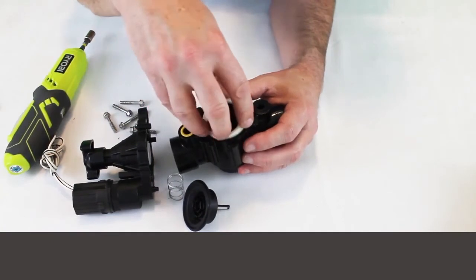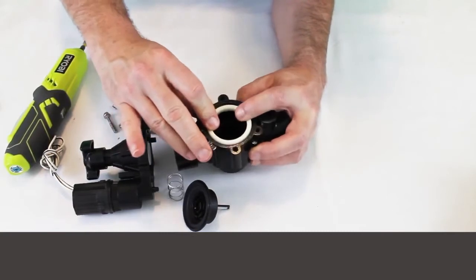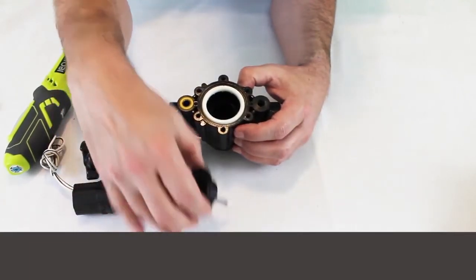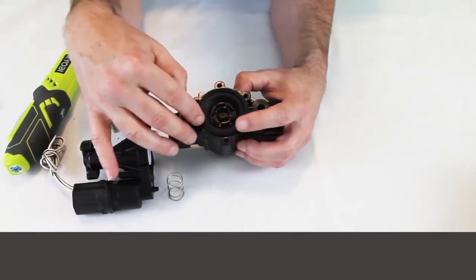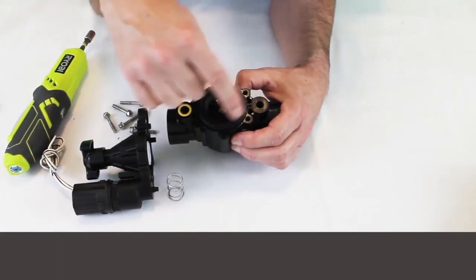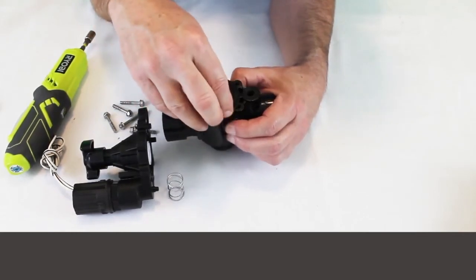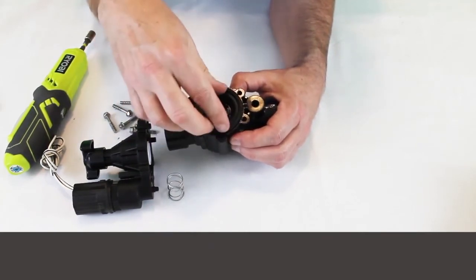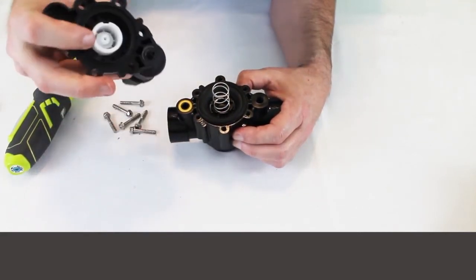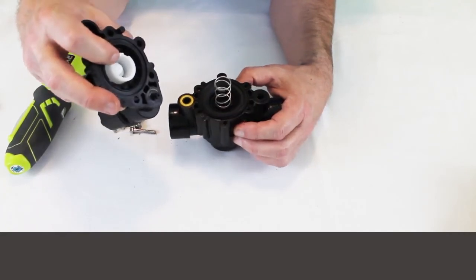Let's put it back together. Put the diaphragm seat back in and make sure it's seated properly with nothing causing it to be up out of its original position. Put the diaphragm back and make sure the bottom lip is seated down in there well — hopefully you've rinsed it out with water or used a toothbrush to make sure the seat inside doesn't have any debris. Then put the spring back on. This valve is nice in that it has a little piece that helps guide the spring right back to where it should be.